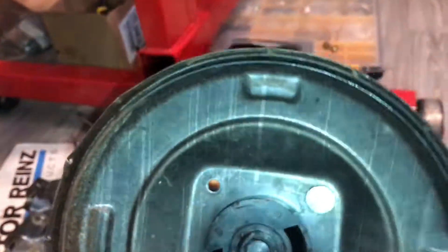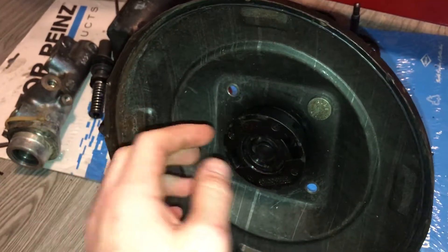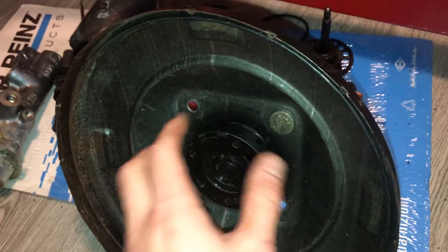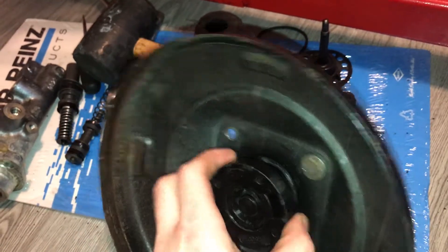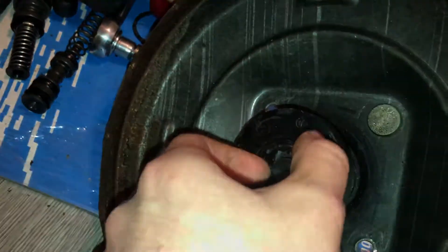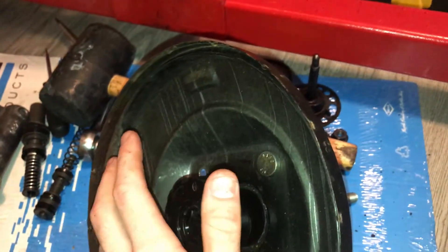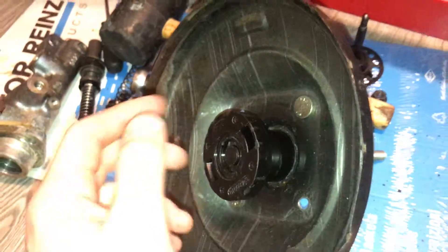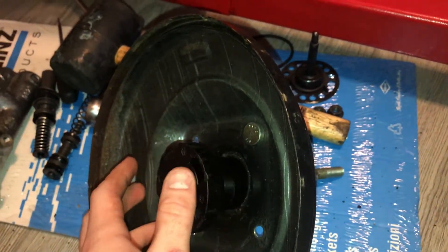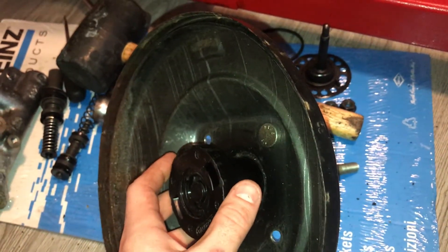Obviously in a booster, the way it gets its advantage is a difference in pressure between both sides. If you have engine vacuum on one side and engine vacuum on the other side, nothing's really happening — there's no mechanical advantage, and it'll just be unassisted. So when this pedal's at rest, the engine vacuum pretty much just evacuated the air behind this because there's a free pass between them. The booster's at rest. The only energy here is whatever is stored in that big spring, so you're having to push against the spring to move the diaphragm forward.